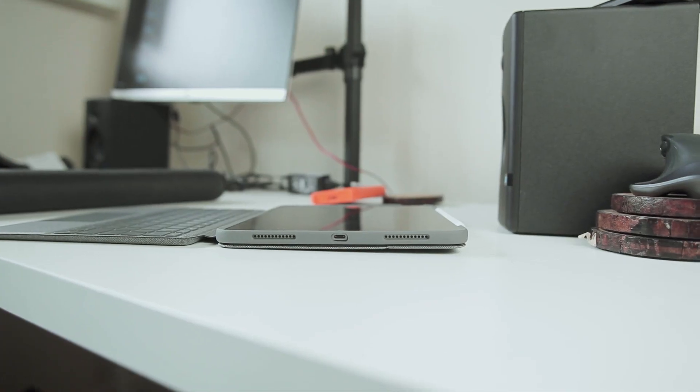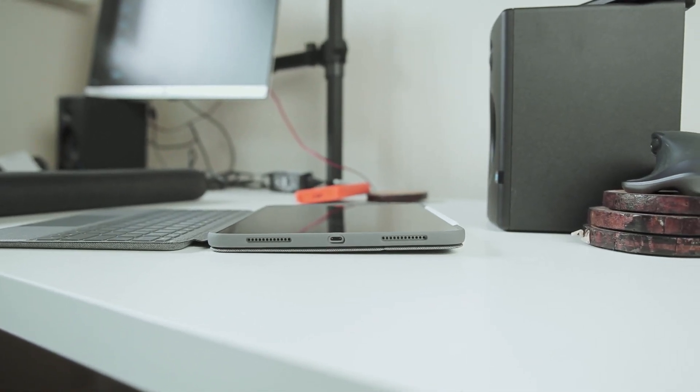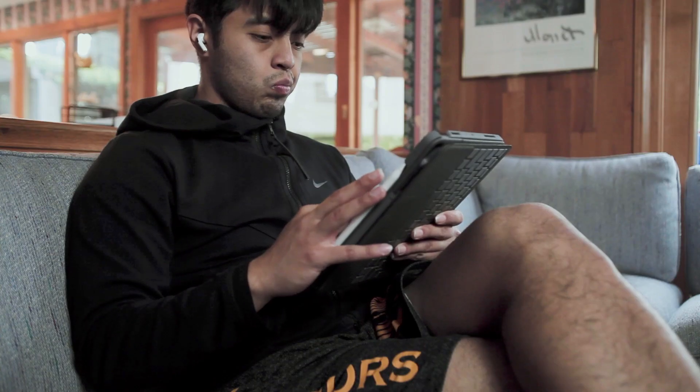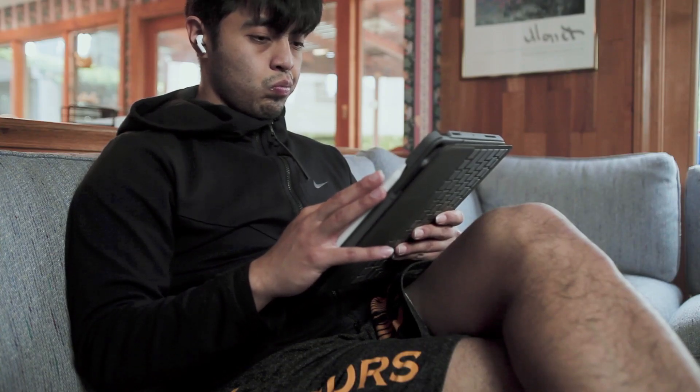Where the USB-C cable lies, there's a lot of material surrounding that cord. So if you plan on sticking a dongle in there, you kind of have to test your luck. You might find yourself in a situation where you have to take off the case in order to plug in a USB-C dongle, which kind of defeats the purpose of the case. I wouldn't suggest holding the iPad in portrait mode for too long because you're definitely going to get some sort of carpal tunnel if you hold the iPad with the case in one hand for more than about 10 minutes.